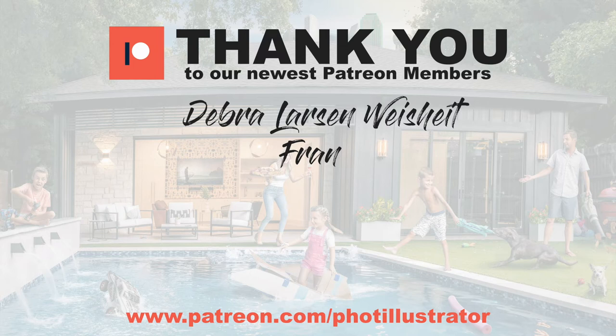I'd like to give a big shout out to my newest patrons who not only make these tutorials possible but are investing in themselves and their craft. Thank you Deborah, Larson-Weisheit, and Fran for your amazing support. It's because of you that I'm able to continue creating my art and helping others. From YouTube videos to Facebook live events, exclusive Patreon tutorials, and the composites I personally create — it's all possible because of you. Go to patreon.com/botillistrator and choose the level of support you'd like to give, from Photoshop newbie to expert. No pressure.